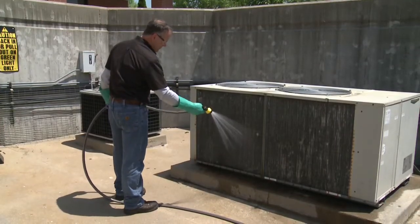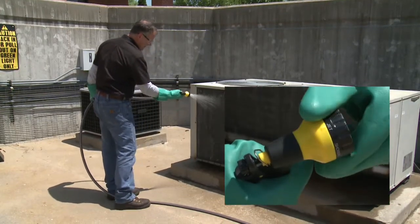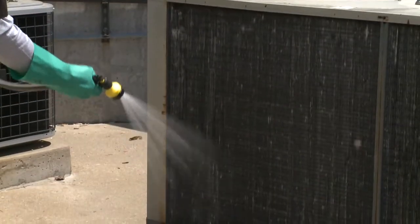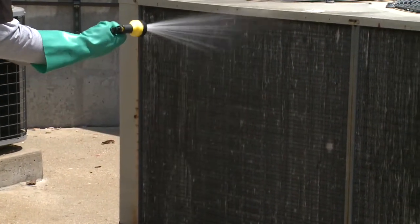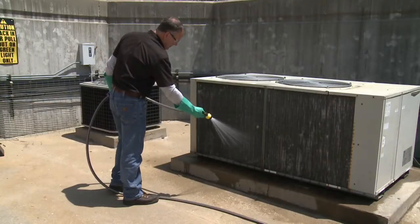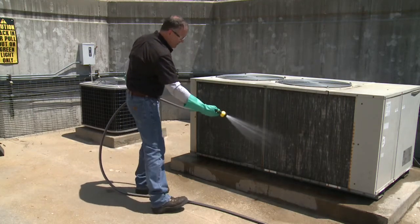Before applying the cleaner, thoroughly wet down the coil surface with water. Don't use too much pressure or you'll damage the coil fins. Avoid striking the coil fins at an angle. Move the water stream in the same direction as the fins.